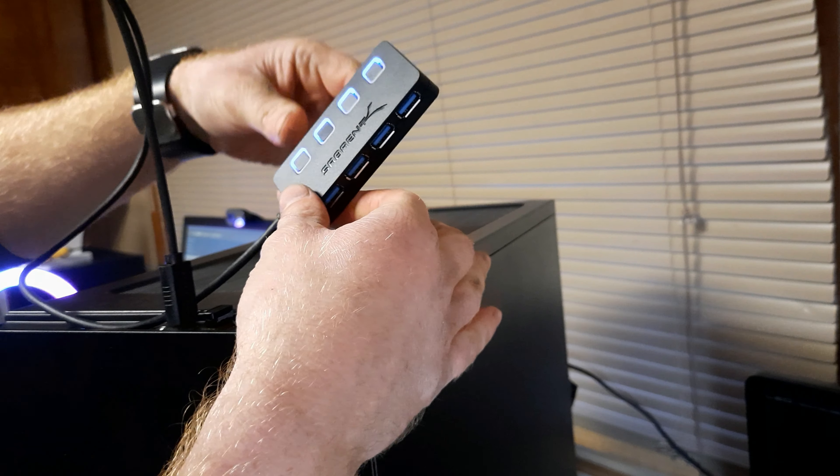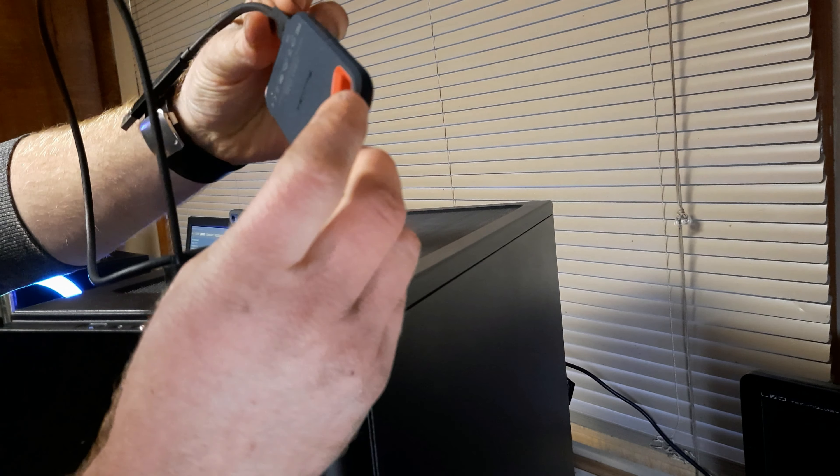I think I paid like $13 for it. I'll link it in the description in case any of you guys want it. I'm just going to hook it up to this PC right here — there's all four ports. Let me turn that off real quick.